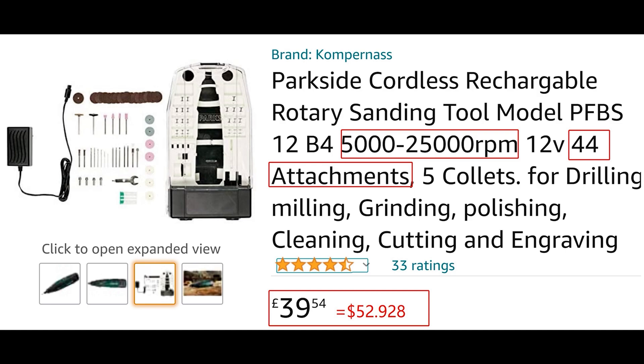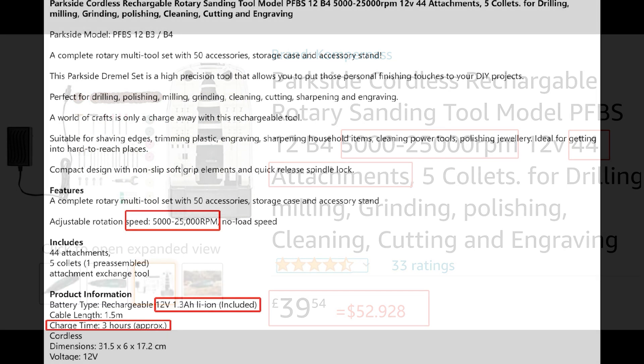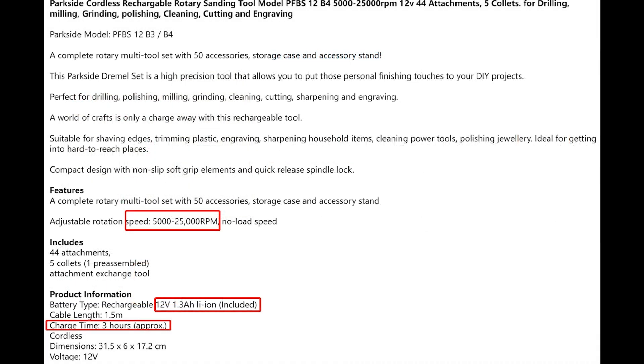The price is $52.92 with 44 accessories. It has adjustable rotation speed from 5,000 to 25,000 revolutions per minute, and a rechargeable 12-volt 1.3 Ah lithium-ion battery pack.